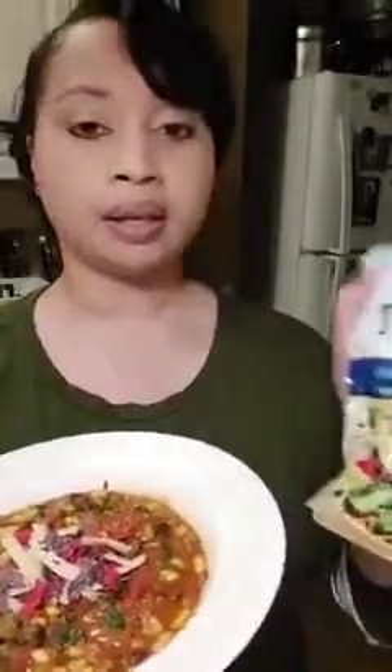Other times I might put a little bit of avocado on it — just whatever you like. But tonight I did these crispy tortilla chips, and this is what they look like. This chili is so good, I really think you'll enjoy it. Bon appétit!